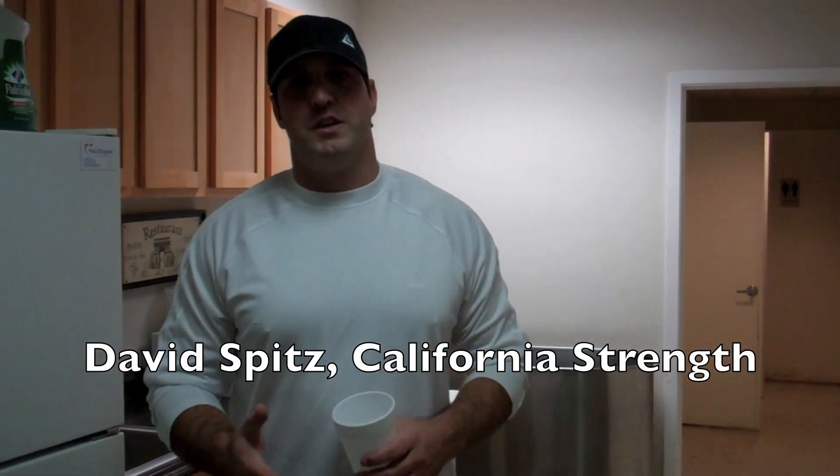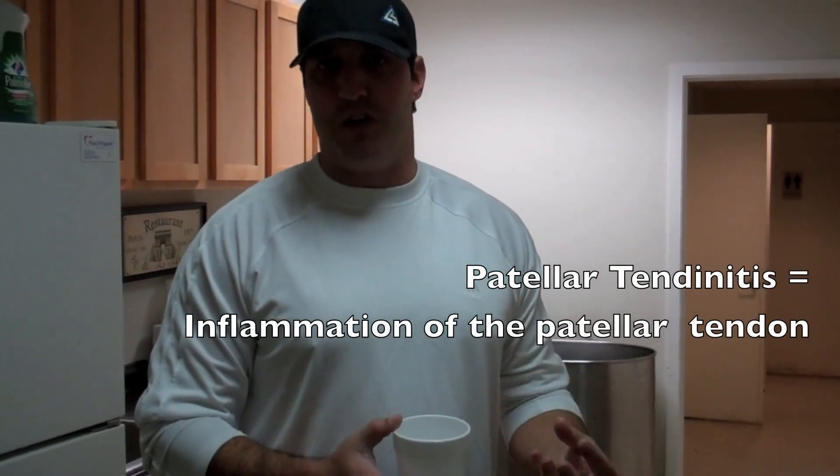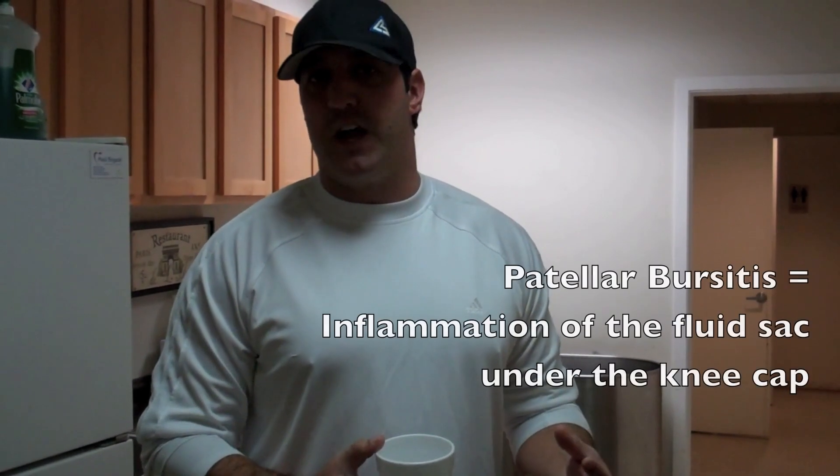We talked a little bit about inflammation being the root cause of tendinitis. We also talked about patellar tendinosis and patellar bursitis. Just to quickly clarify so that we're treating the right symptoms: patellar tendonitis is an inflammation of the tendon, whereas patellar bursitis is going to be inflammation of the bursa sac underneath the kneecap itself.